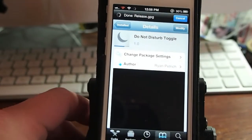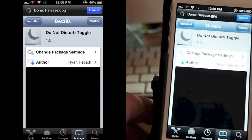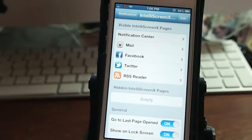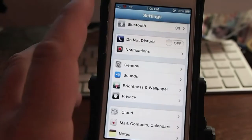Hey YouTube, it's Mitch from iPhoneCaptain. Today I'm going to be sharing a tweak with you by Ryan Patrich. And if you enjoy using the Do Not Disturb feature on your iDevice, you can now have a toggle directly in the SB settings rather than having to open up settings and find it this way.